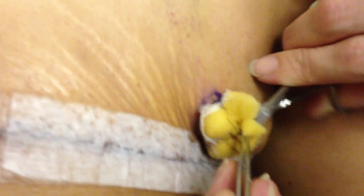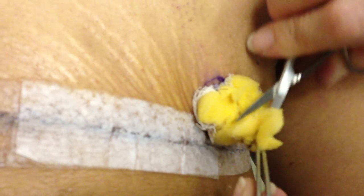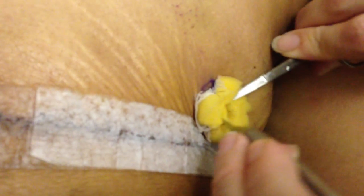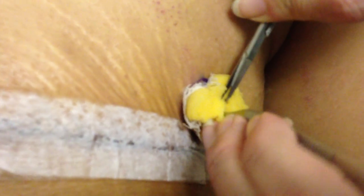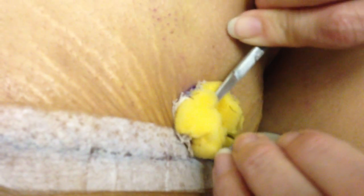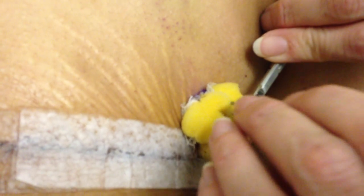So all you have to do is cut right through there. It feels a little weird — it's not painful but there's a little bit of pressure, so sometimes people get a little bit uneasy about that. All I'm doing is cutting through the sponge to release those stitches. I never have to go down to the skin because it's just not necessary.